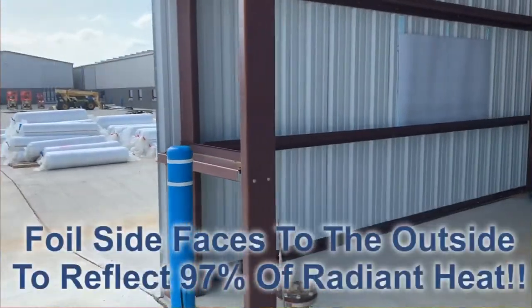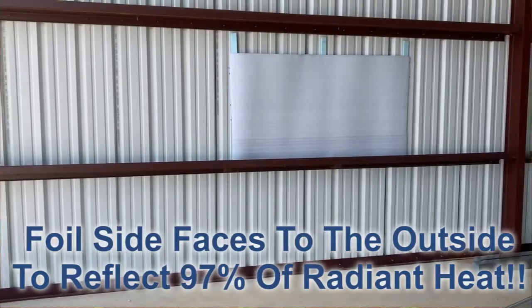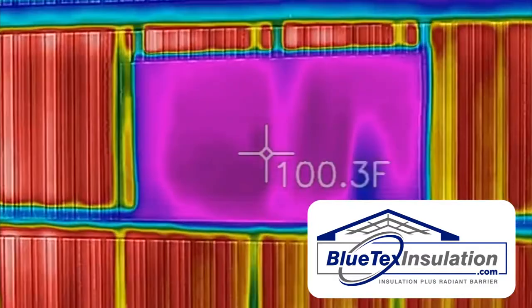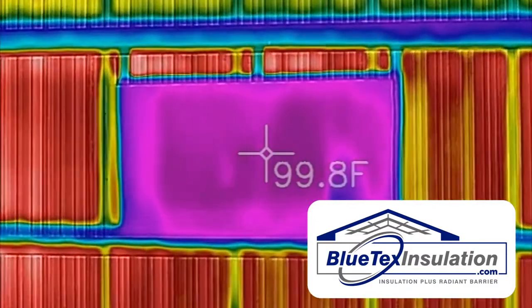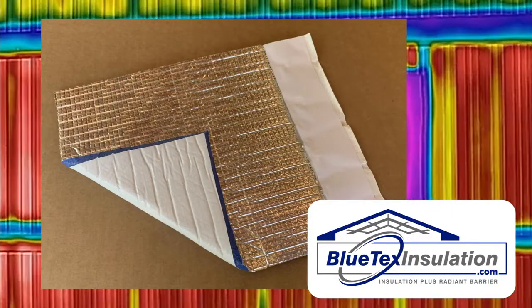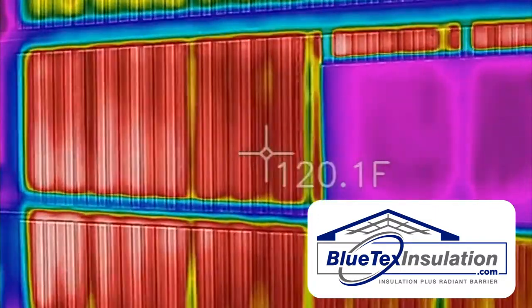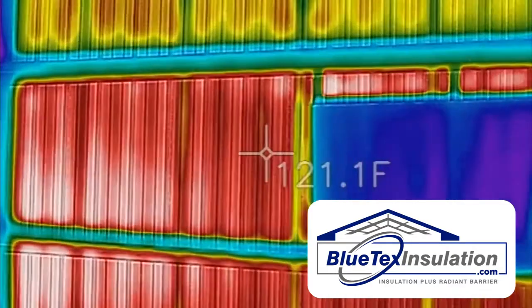If you look, you'll see a piece of Blutex insulation on the side of the metal building with half-inch foam spacers. Now, on the inside, you can see the inside surface of the 6mm Blutex — foil on one side and white on the other — is about 98-99 degrees. And the inside of the metal without the Blutex is about 120-121 degrees.